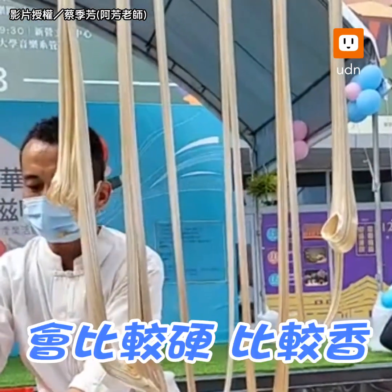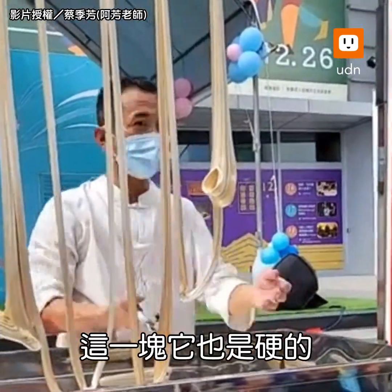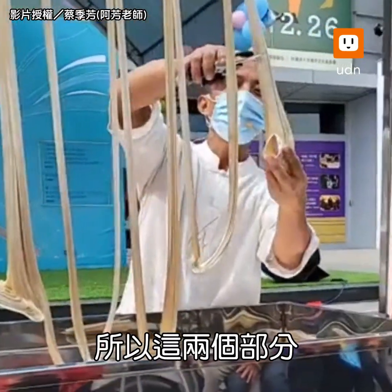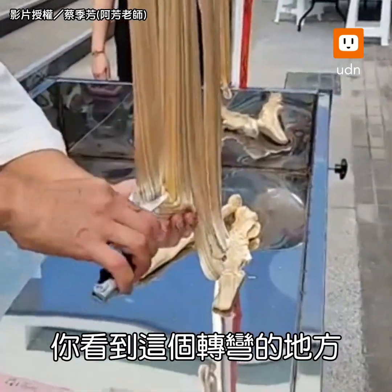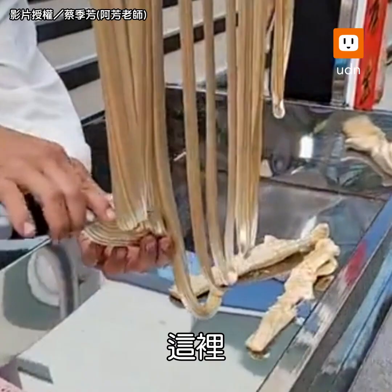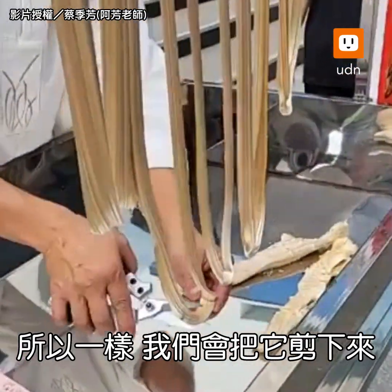The head is a bit hard (硬). It's a bit hard. This one is a bit hard. So these two parts will be a bit hard. You can see this — this one is a bit hard. So we'll be able to cut it down.